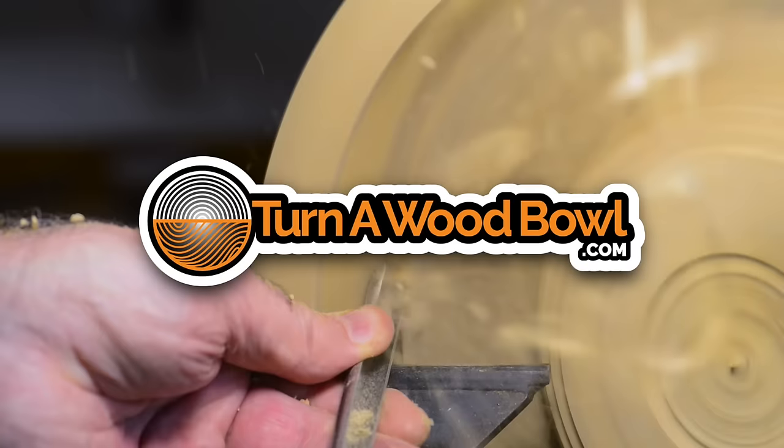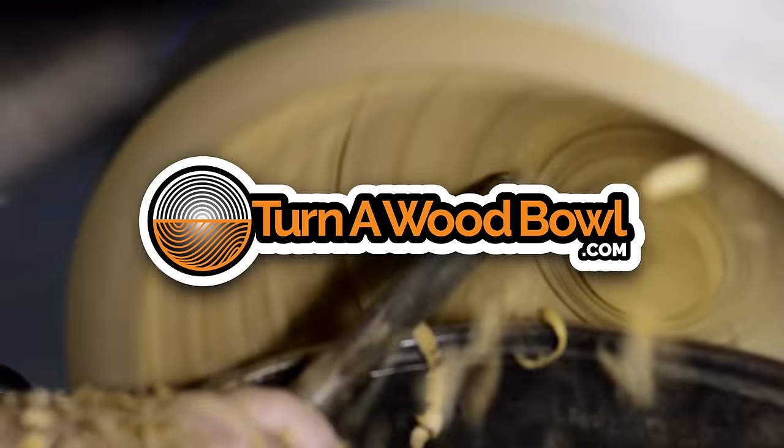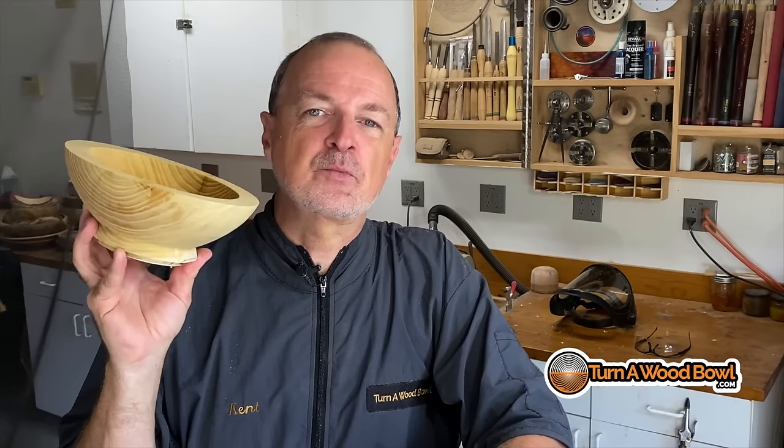Today we're going to microwave a bowl blank. Hi, I'm Kent and welcome to Turn a Wood Bowl.